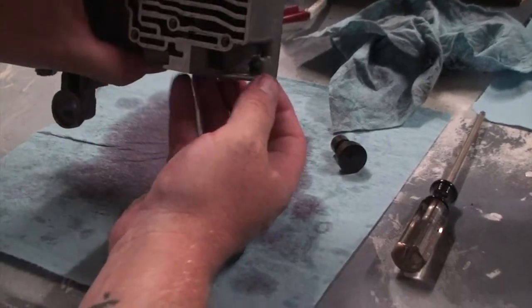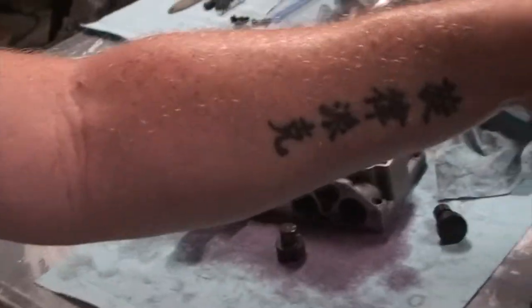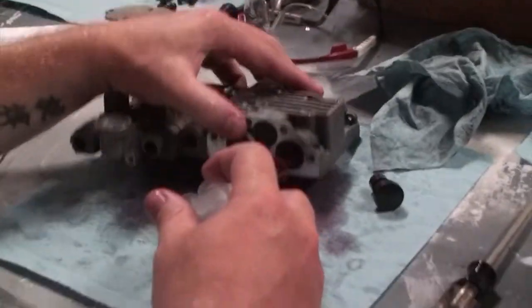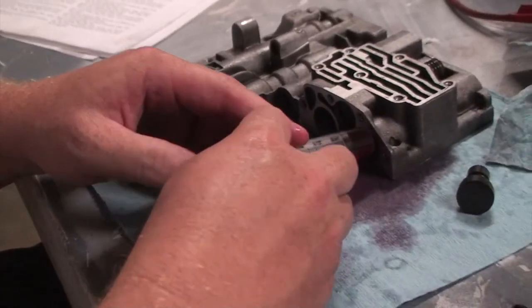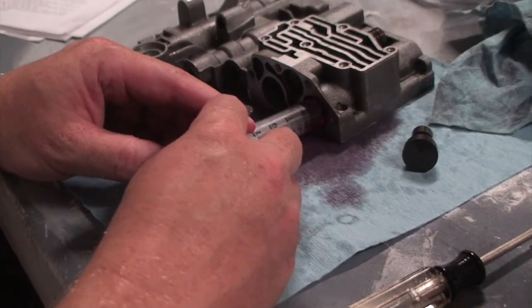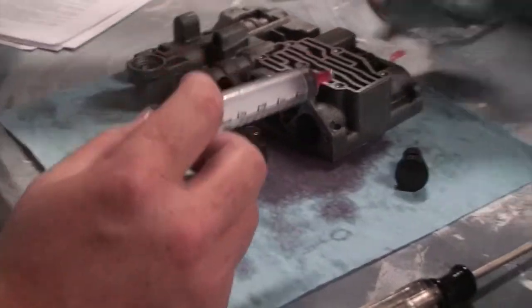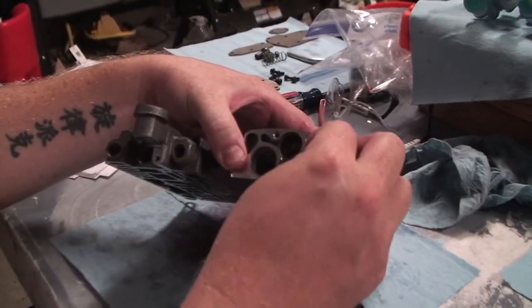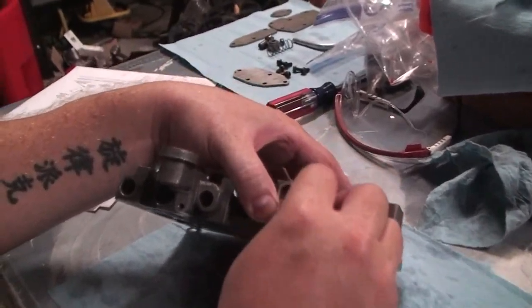Hang on a second — I forgot to do one thing. We're going to put ATF in the valve body on those bores using the syringe.